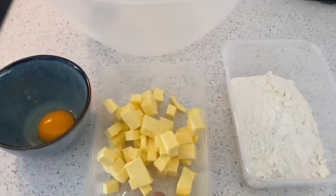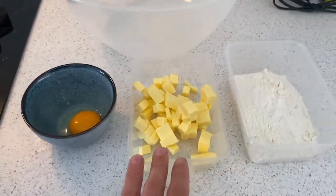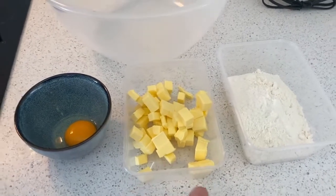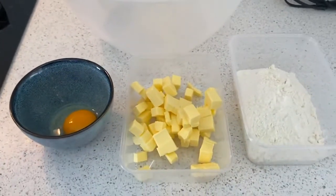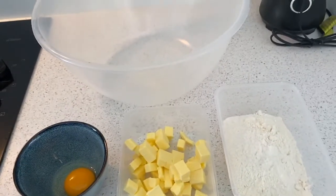For our pastry, here are the ingredients: 125 grams of very cold butter, cut into small pieces, 200 grams of flour, a pinch of salt, and one egg yolk. If you have a food processor you can just combine everything in the processor; I'm just going to use my hands, making it in a bowl.